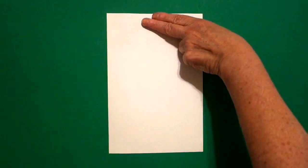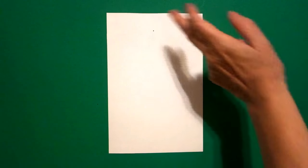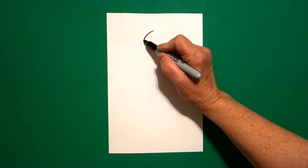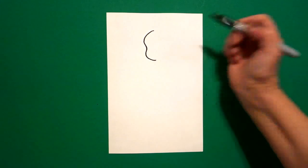Today's project is how to draw a Day of the Dead señor, or man. Take two fingers in the middle and put a dot. From that dot, going to the left, we're going to draw a curve line out, little curve line in, curve line out, down and around.